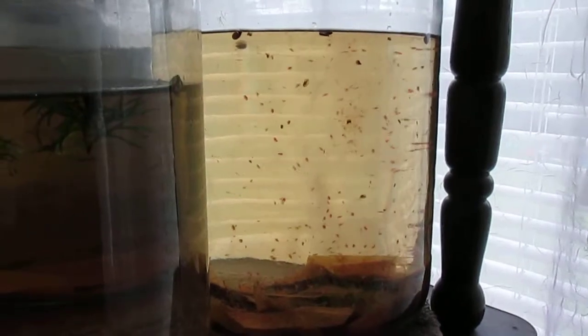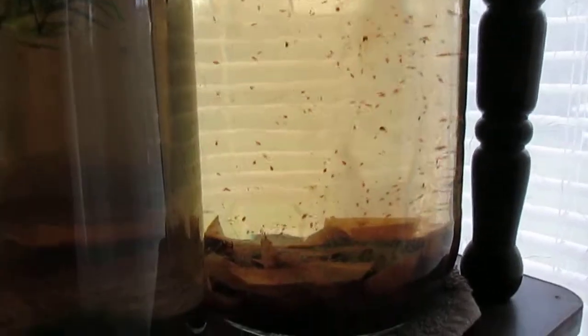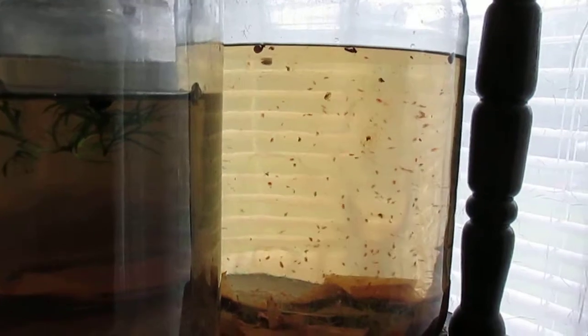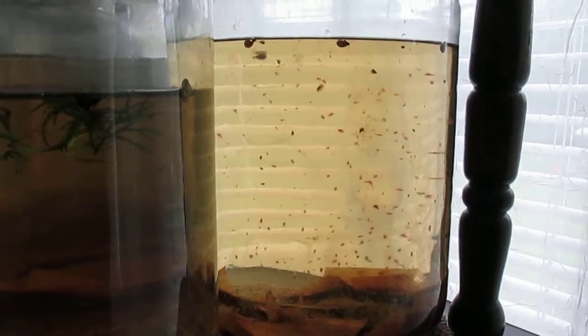Here's another culture that's doing very well. Both the daphnia and the black worms are producing, reproducing, providing lots of fish food for my pets.